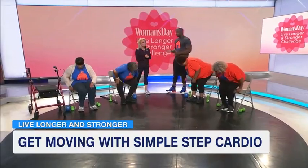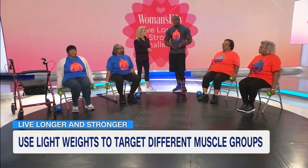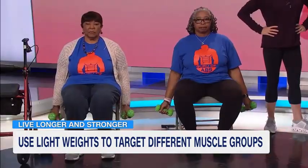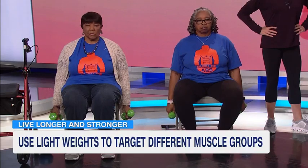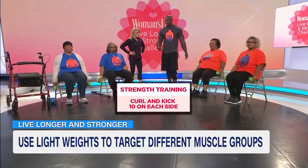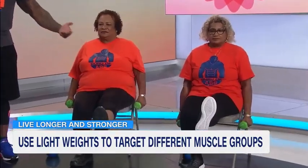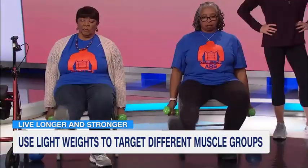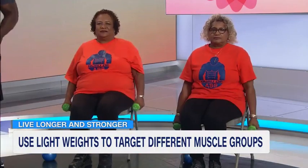Now we're going to get into our strength training, which is the most important part. They're going to pick up their dumbbells — they're using three-pound dumbbells. They're going to do a compound exercise, which allows them to work two muscle groups at the same time. They're going to do a bicep curl with a leg extension. We're going to curl up, ladies, then take it back down. The ladies to my right kick out their right leg; ladies to the left kick out their left leg. Let's curl, take it down, kick — that's one. Let's do it one more time: curl, down, kick — two. Relax. Ideally you'd do about 10 on each side.